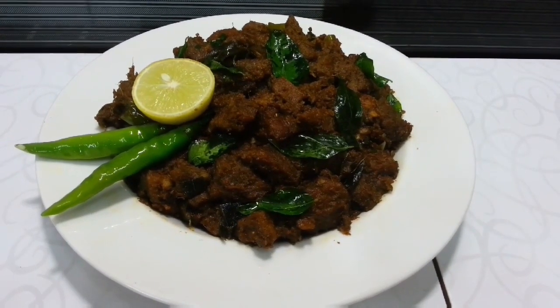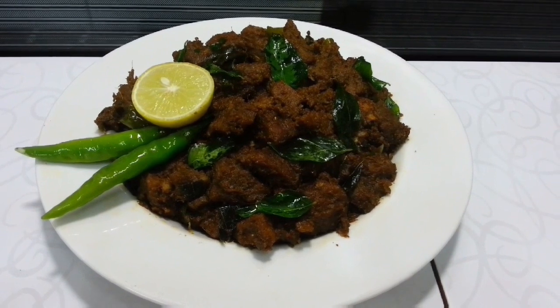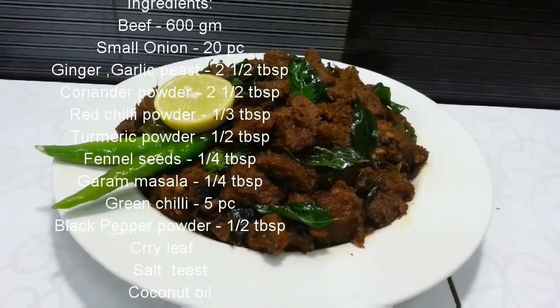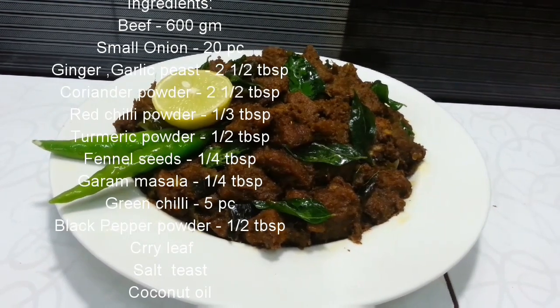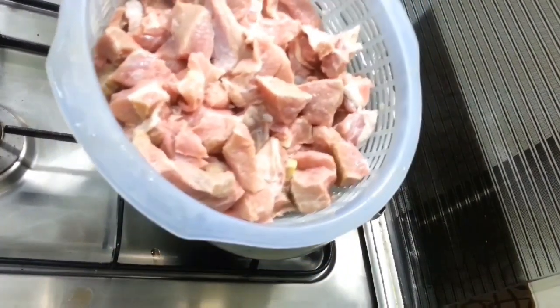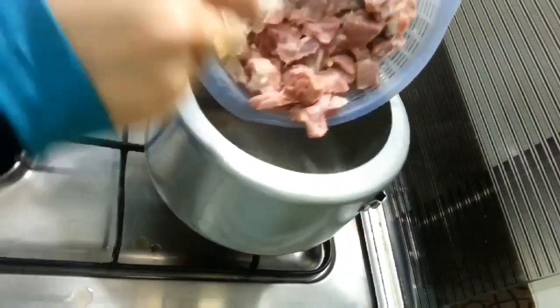Now we are ready to cook beef fry. That is the best ingredients. We will cook 600g of beef.